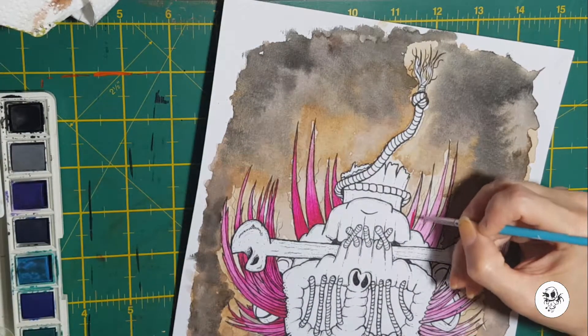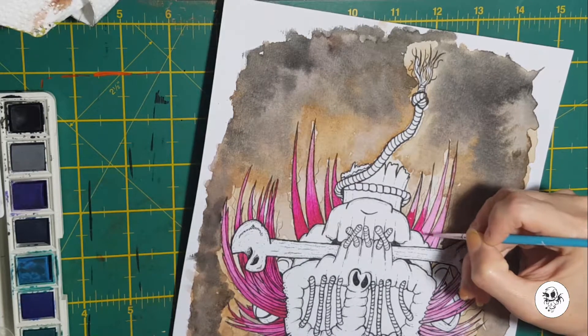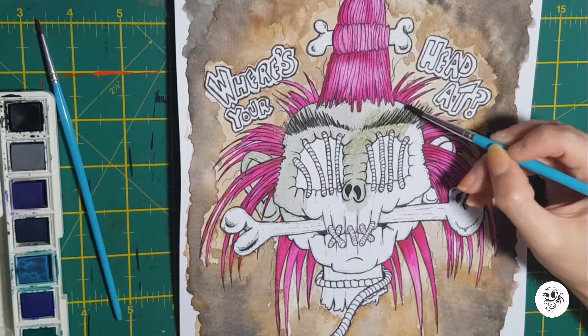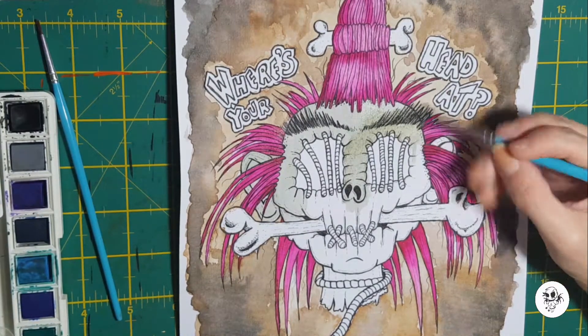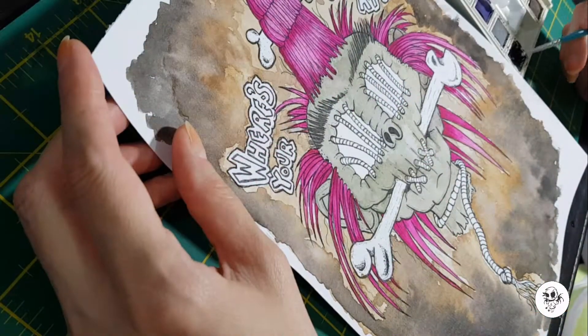One thing I've mentioned before about these watercolors is I love the fact that I can go back over them with my black liners and it does not clog the pen. I think that is so important because I don't want to wreck a black liner every time I go over line art on watercolors.